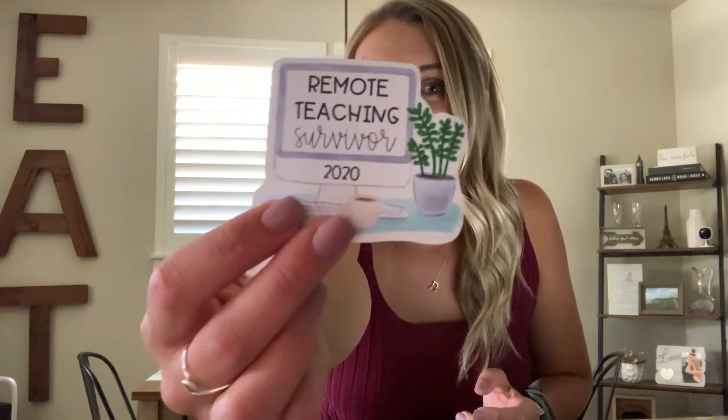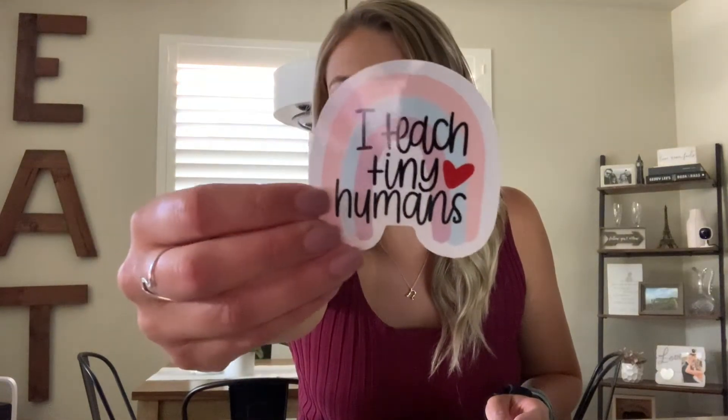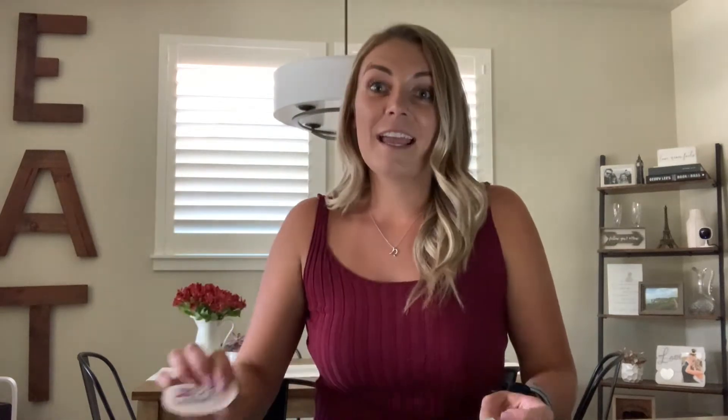The first sticker I got is the most fitting. It's from Sunshine and Chalk on Etsy, and it says 'Remote Teaching Survivor 2020.' I need a trophy after remote teaching. The next one is from Love Learn Letter on Etsy and it says, 'I'm a teacher — what's your superpower?' The next one is from The Howling Poppy on Etsy. It says 'I teach tiny humans' with a little heart and a rainbow, and she threw in a little freebie that says 'Nevertheless, she persisted.'